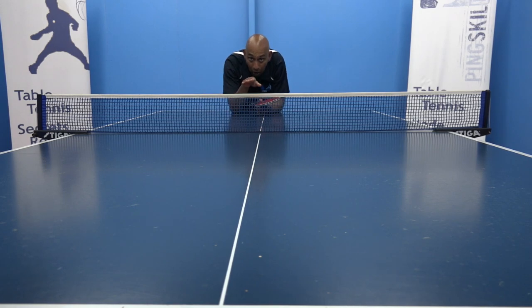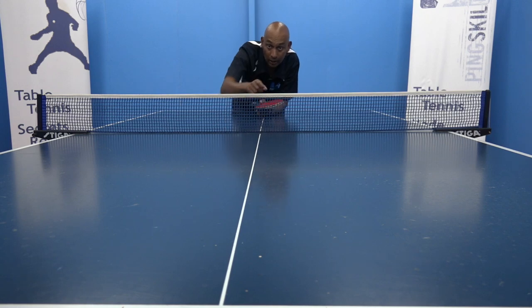By keeping that ball low it's harder for them to attack. As soon as you get that ball a little bit higher over the net they're going to come in and make the flick. So keep that ball low. Try and generate as much backspin as you can and see if you can get the ball close to the net on the other side.